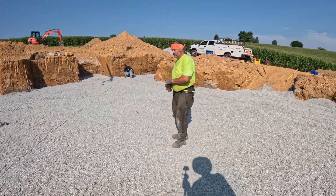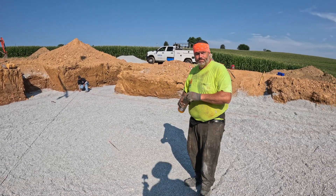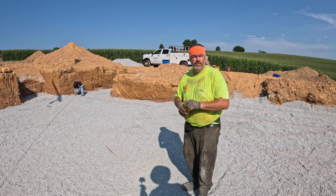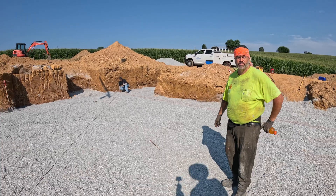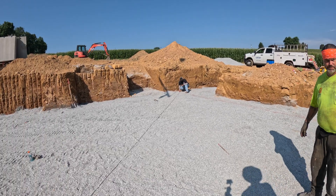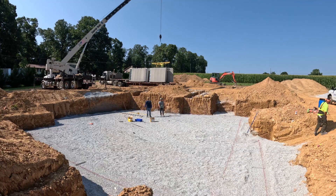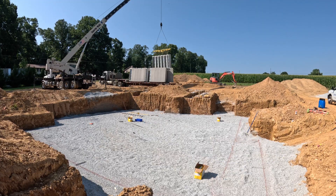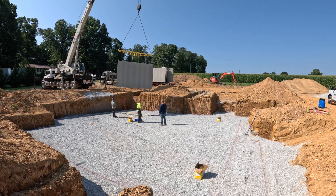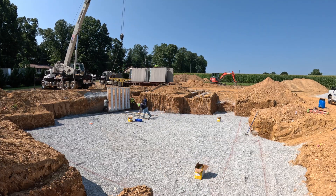Looking good — we're getting there. It's gonna get hot now; if you guys need more water I have a cooler there with bottles of water. I gotta go get a couple more bags of ice to kind of keep it cold, but yeah, you guys need anything just let me know.